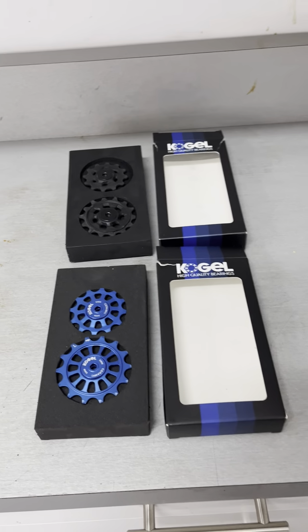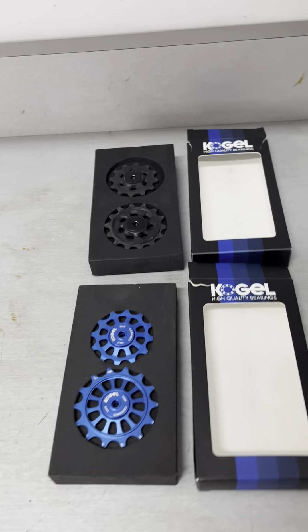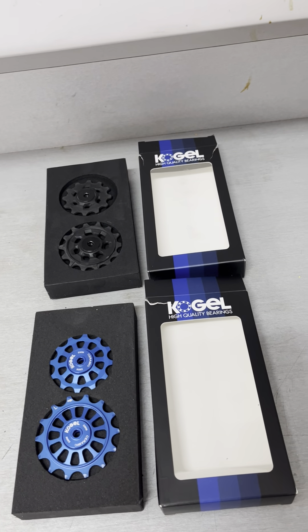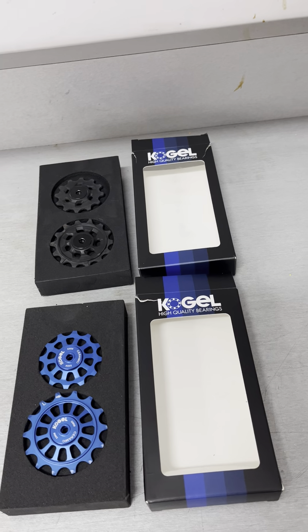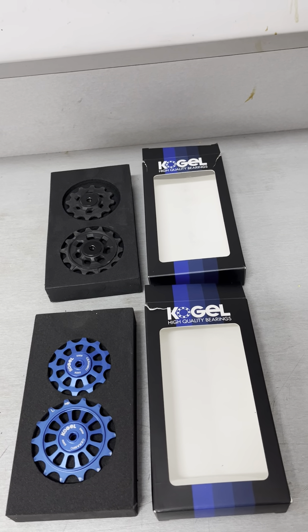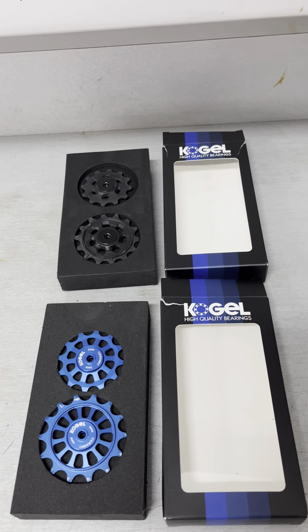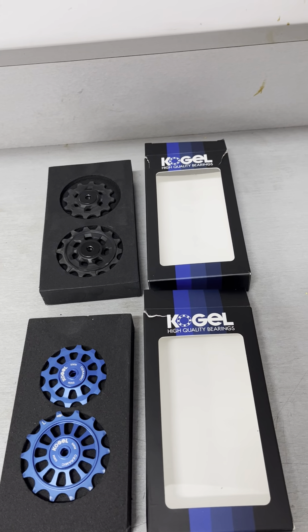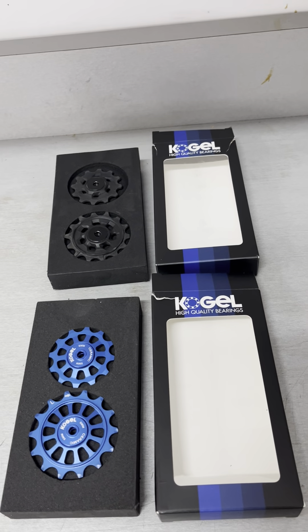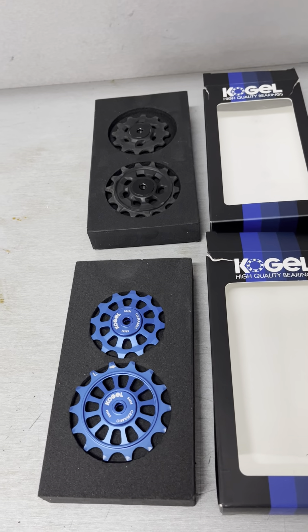I've never had ceramic pulley wheels until I got my Factor Ostro, which came with a Ceramic Speed oversized pulley wheel system.